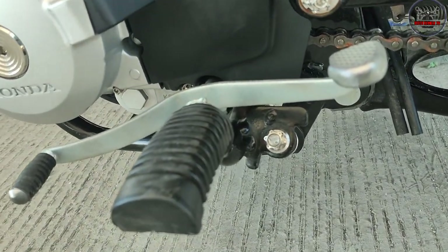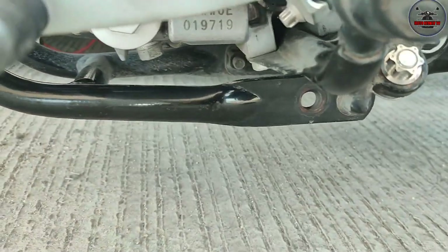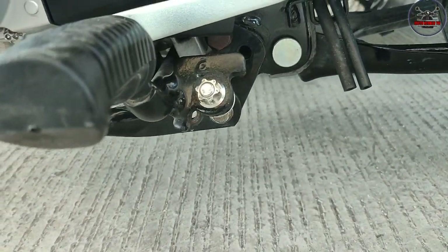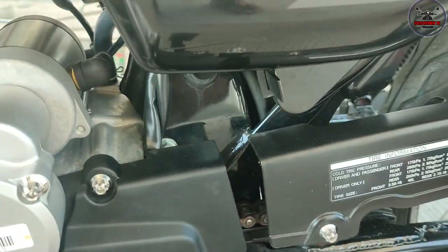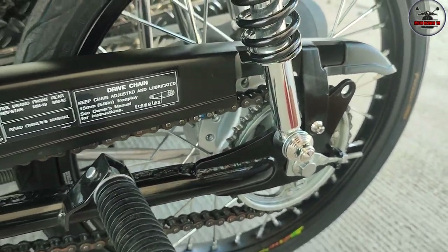Wala ka na rin sidestand, sir? Wala, tinanggal na rin. Pinalitan mo na rin ng CNC bolts. Pati ilalim mga... Hindi ko pa nga na ilagay ito. May CNC sa baka, hindi ko pa na ilagay. Dito sa size bracket mo, anong... Stock lang. Stock lang to.